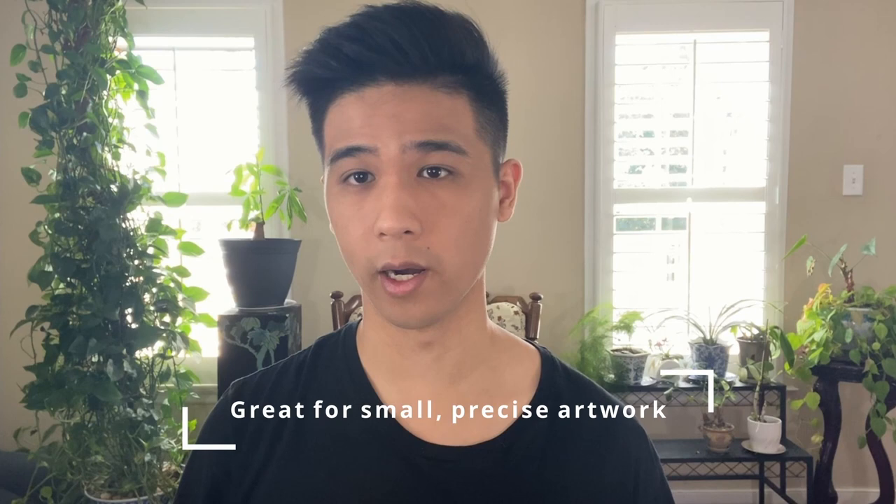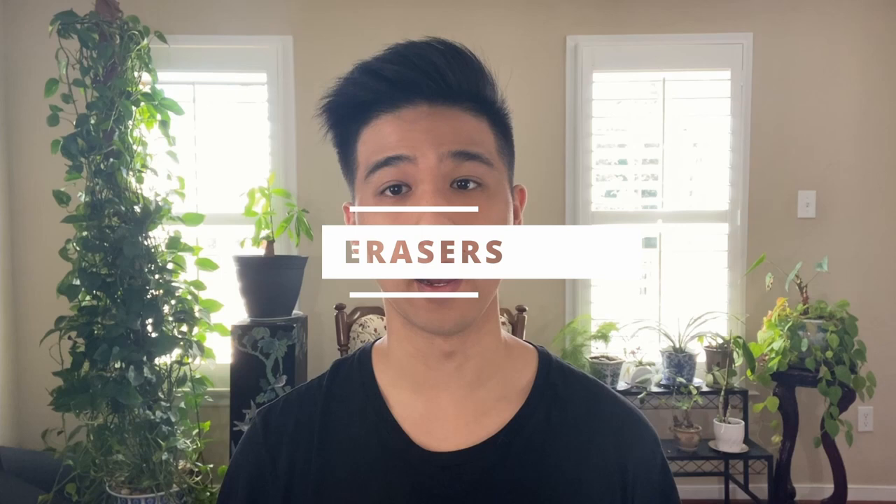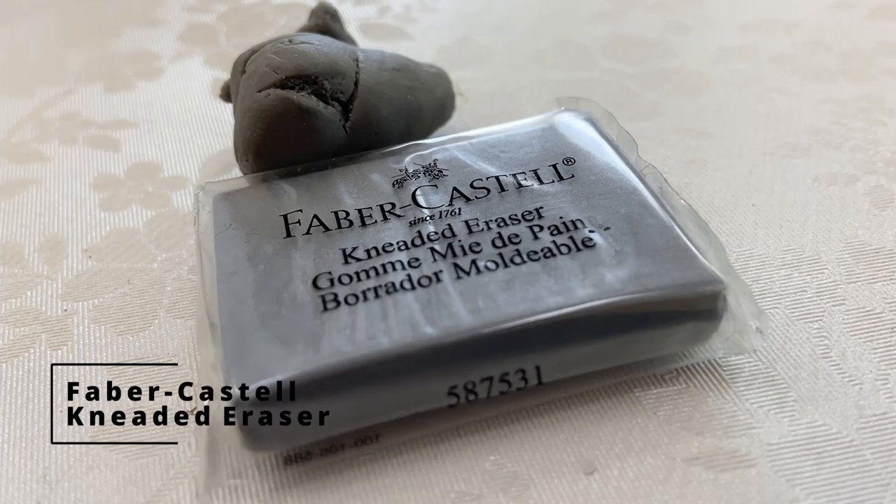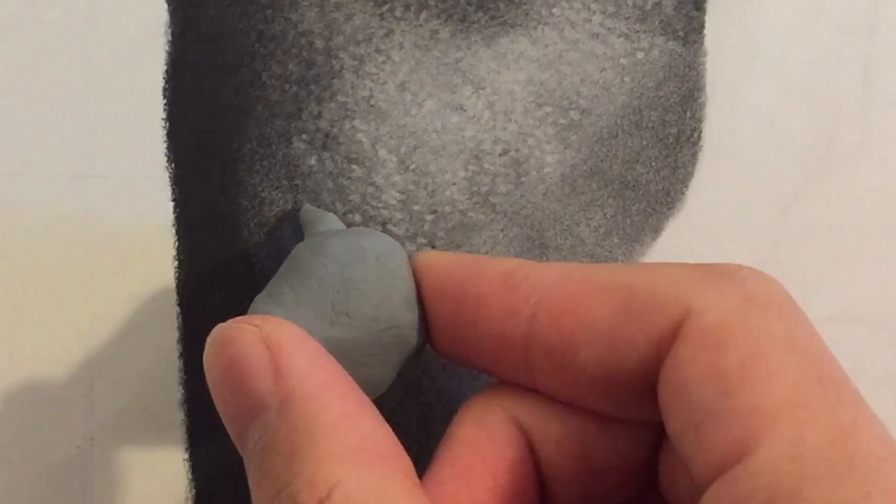Moving on to erasing materials, there are three objects that I use that I highly recommend. The first one is obviously the common pink eraser. I find this to be one of the best options because it does its job very well and it doesn't leave any nasty marks. I use this tool for large areas and backgrounds and to clean up my edges. The Faber-Castell kneaded eraser is a tool that took me a little while to learn, but after I got the hang of it, it is something I cannot live without. There are many, many ways to use this tool — one of them is to pinch it and morph it into a small, fine point and erase any different shapes that you might have.